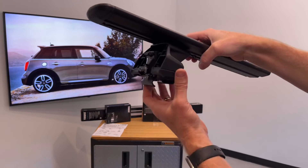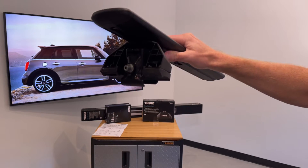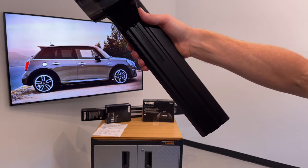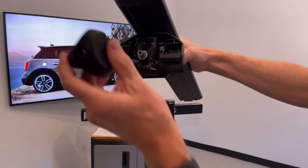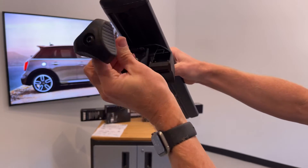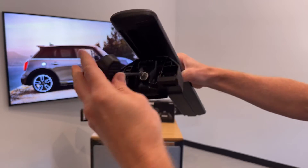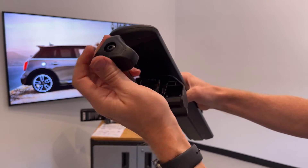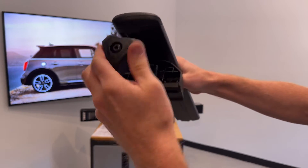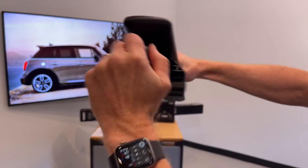To install onto the side rails, set the clamps down onto the rail and center the bars. You can use the plastic piece to fill in the space on the underside. When tightening, tighten one side about 50% first, then go to the other side. Tighten completely until the handle clicks — the handle has a torque indicator that clicks once it reaches the full four newton meters.